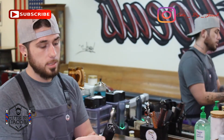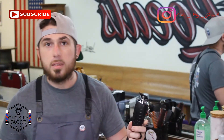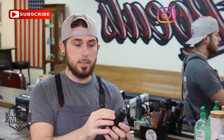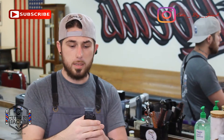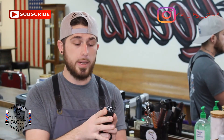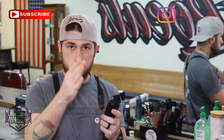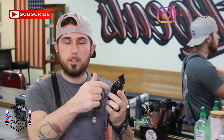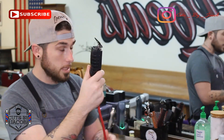Let's jump into the trimmers. First up are my Andis Blackouts — these are awesome, powerful, great for edges. You can see I modified it and cut it down for two reasons: one is to get around the ears, and the other is they get so hot they melt your hand off if you use them for a while. It helps cool it down a bit. Andis, if you ever watch this — people are cutting your clippers down for ventilation. Cut little slits and put some screen in there or do something.